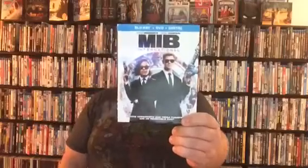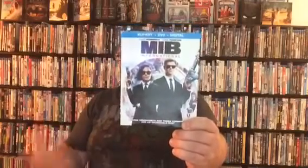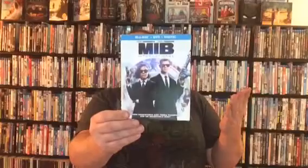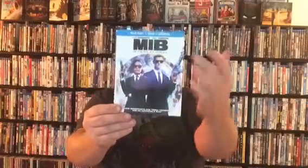Men in Black International came out last week, last Tuesday, and I thought I'd do an awesome unboxing of it. As you can see here, I really liked the picture on this cover. Unfortunately, when I was looking for this at Walmart, this was the only cover I really enjoyed. The 4K had a picture of Chris Hemsworth without a gun, and I was like, that looks stupid, I don't like that slip cover. So I decided to go with the Blu-ray. I don't have any Men in Black on 4K yet, so I thought once I do upgrade, maybe it'll come out with a four-disc 4K set all together. But until then, I decided to go with Blu-ray because I just thought the slip cover was better.